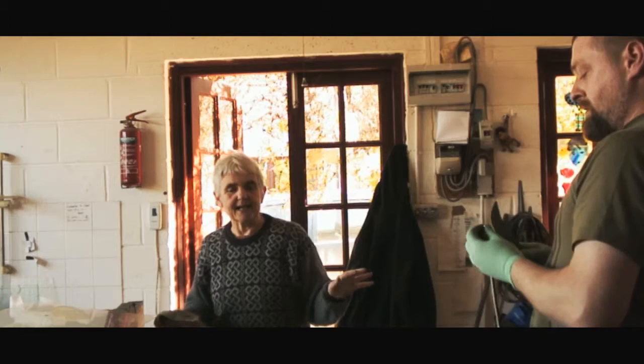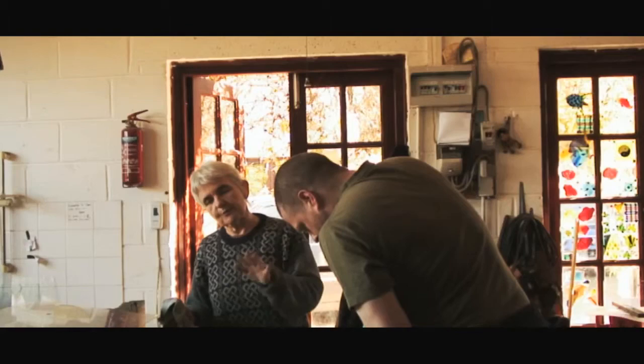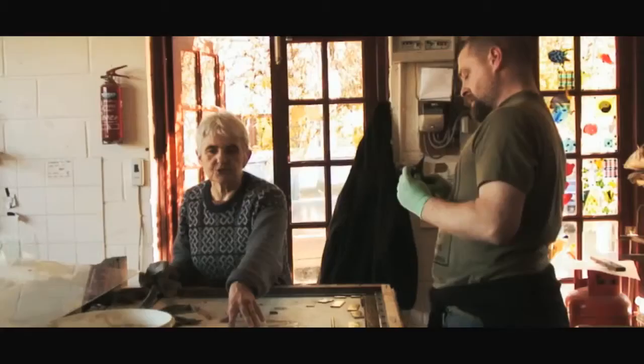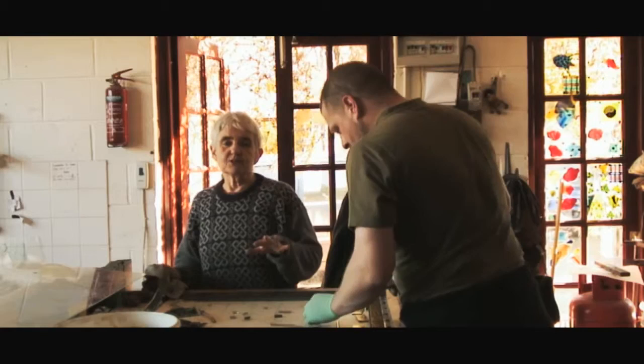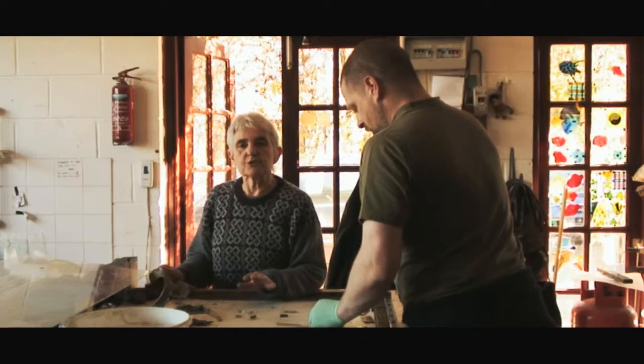When the windows come in they're usually in fairly poor condition and falling apart. The first thing we do is lay them flat on the bench and make a rubbing. If you look on the table you can see this pattern drawn in green lines — this is a rubbing of the original window. It's very important because it makes sure we put the whole thing together the right size and in the right order. For the most part we reuse the original glass but change it to completely new lead, and that's what Gav's doing here.